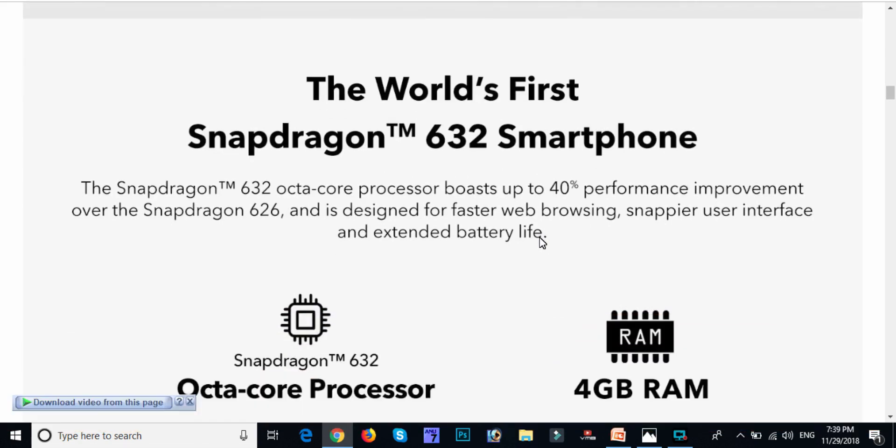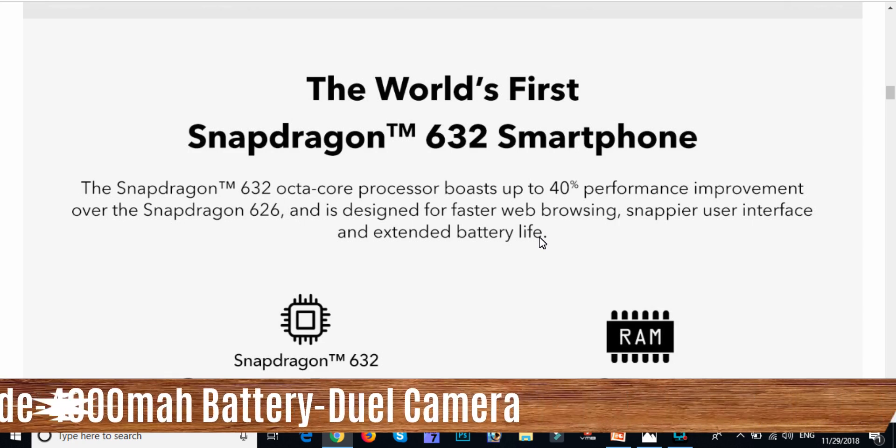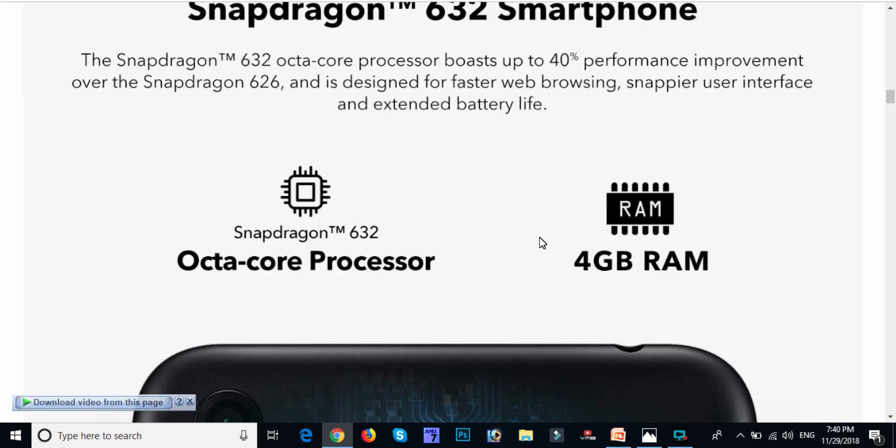The best feature is the world's first Snapdragon 632. In the Snapdragon series, it has an octa-core processor that boosts up to 40% performance improvement over the Snapdragon 622. It can be used with a lot of video buffering and is as fast as possible.